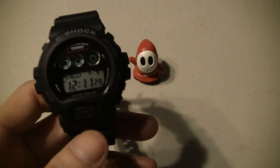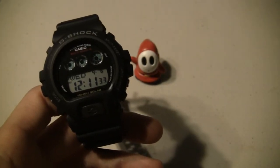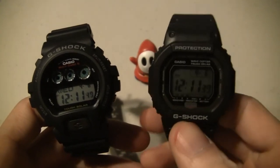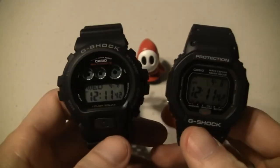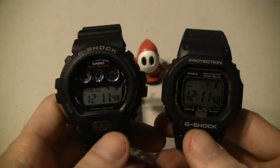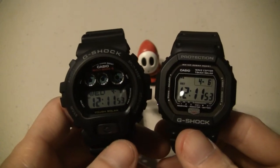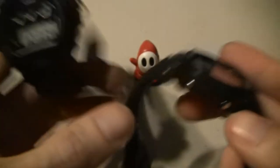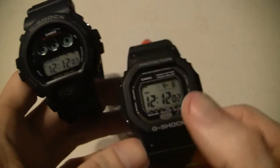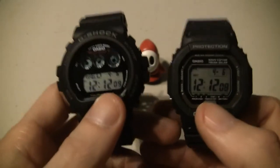This is like the old DW6900 - this is the GW6900, and like the old DW5600, this is the GW5600. Now a lot of you know what that GW means, but if you are a G-Shock guy you will know. What it means is these are solar atomics, just like the old school - this casing is from the 90's, old school G-Shock casing - but you got updated technology with the solar and the atomic.